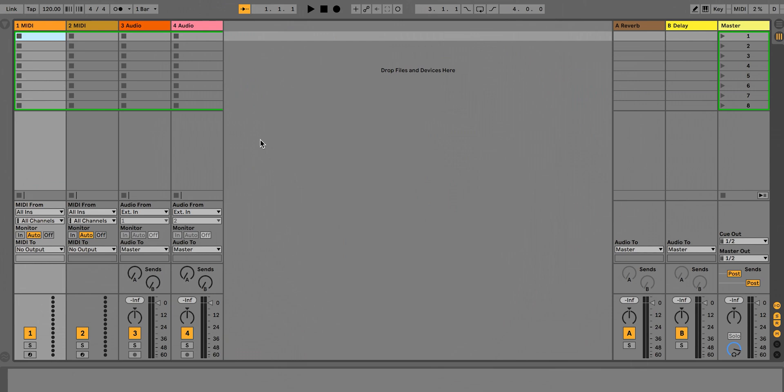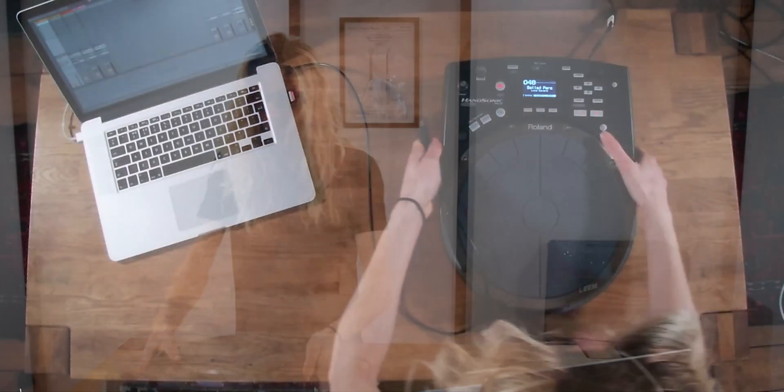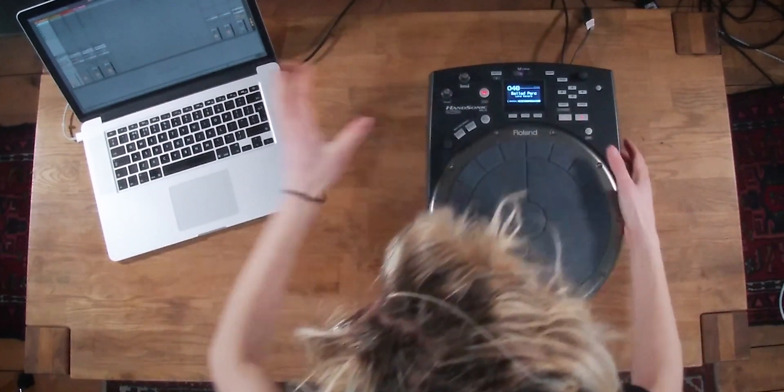I've got a brand new Ableton Live set loaded up and what we're going to do is plug in our Roland HandSonic via a USB Type-B cable. On the back of the drum pads is a USB port which will connect it to the laptop. On Windows you may have to download some drivers; on Mac I think it works natively.